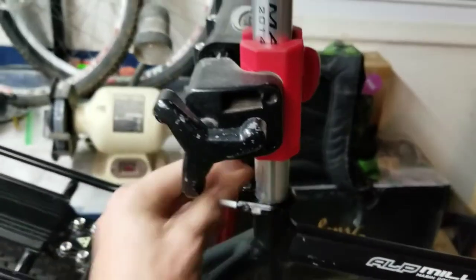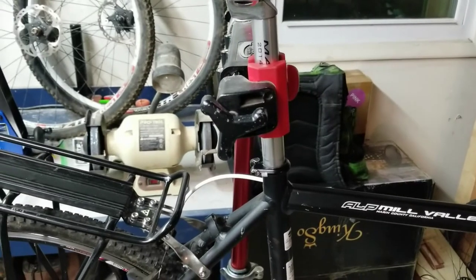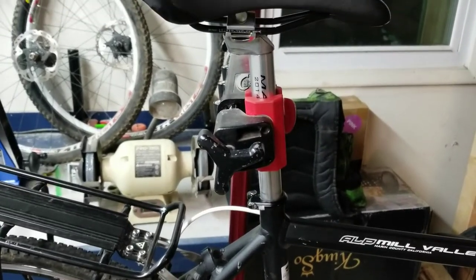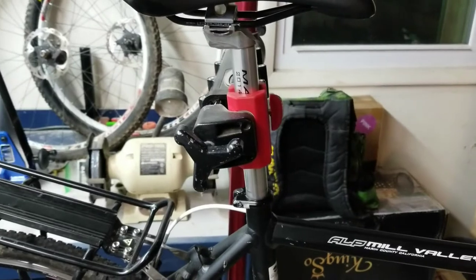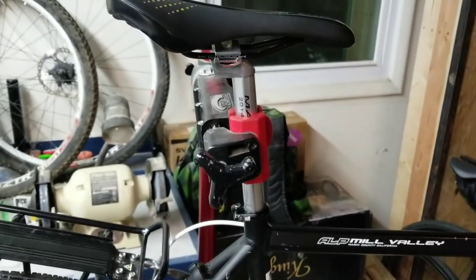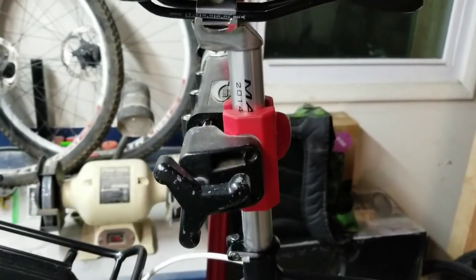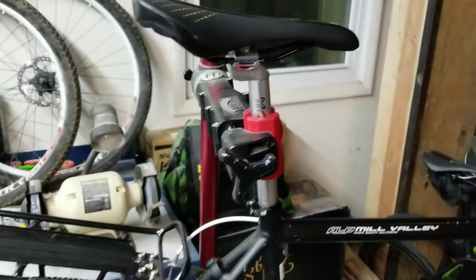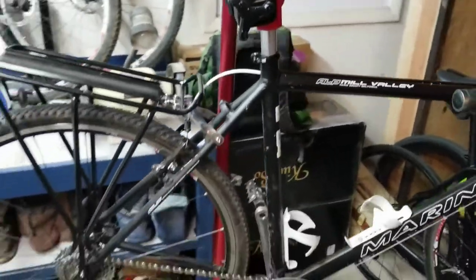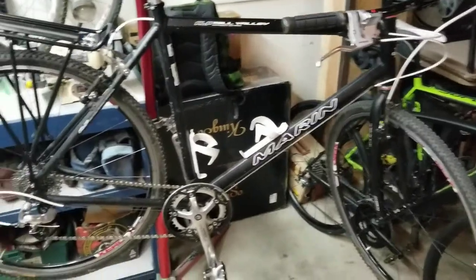Also on the topic of standards — the seat post. I don't want anything integrated, proprietary, or funky-shaped. Just a simple round seat post. This one is a 27.2 millimeter post, probably the most common standard out there. Really any standard round seat post will be fine and easy to source a replacement for.